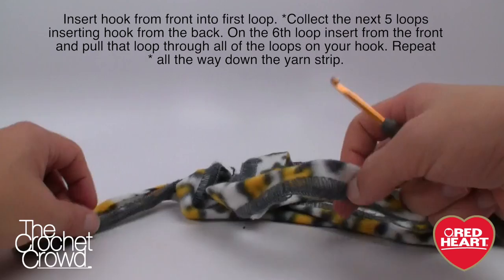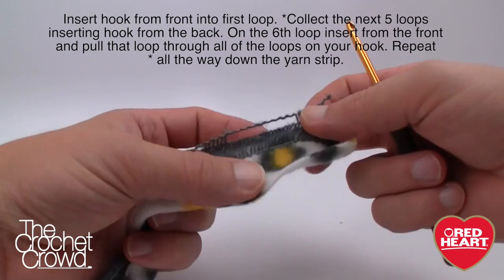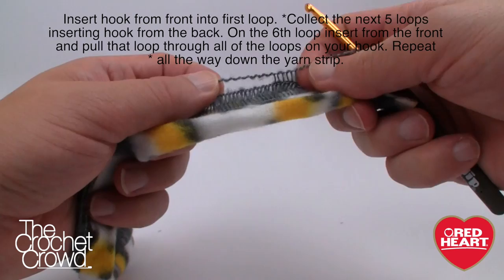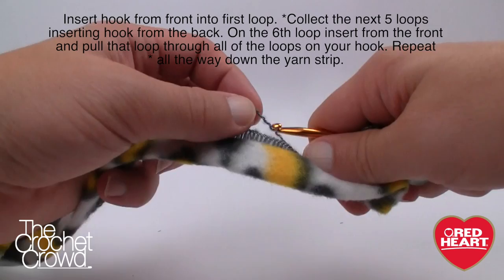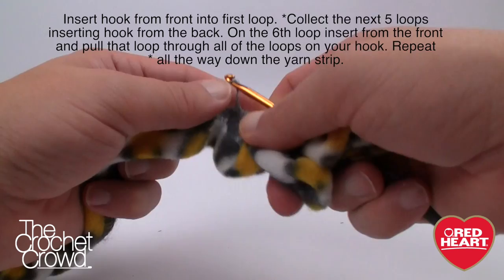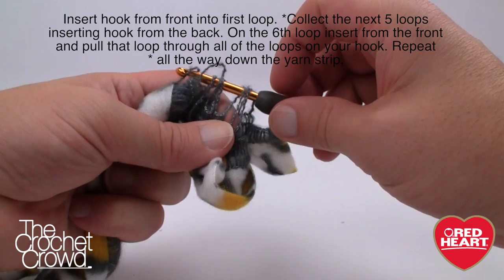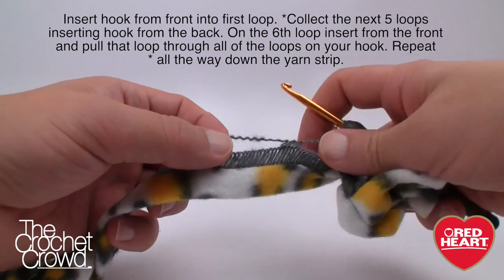Grab the size G four-and-a-half millimeter crochet hook and extend the yarn out — it doesn't matter which side you choose. This is very much like Sashay. Pull open the loops, go in from the front — here's the trick — then slide around and put the hook into the next one from the back. Count: 1, 2, 3, 4, 5 from the back, then the 6th comes from the front. Pull everything down so all those loops are on the hook, then get that last loop through everything.